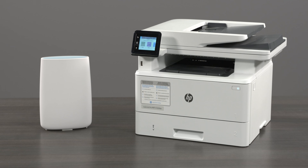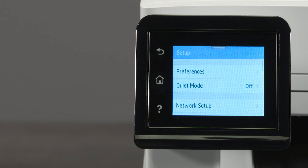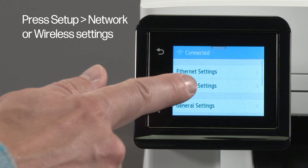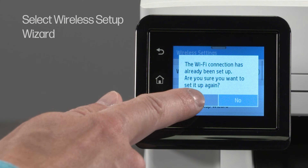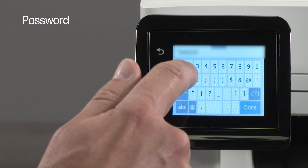Place the printer within range of the Wi-Fi router signal and then connect it to the network. The method to connect your printer to Wi-Fi depends on your printer model. For most printers with a touch screen control panel, open the setup, network, or wireless settings menu.